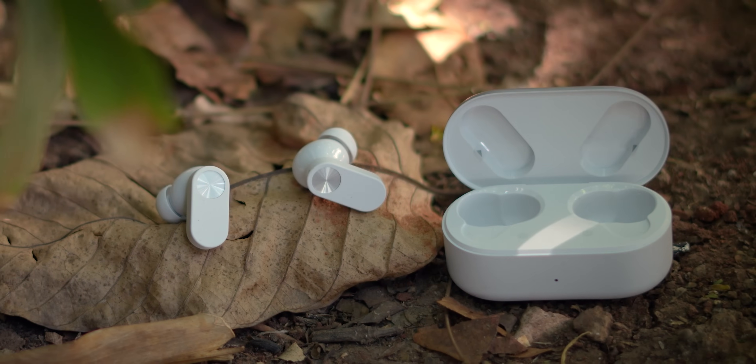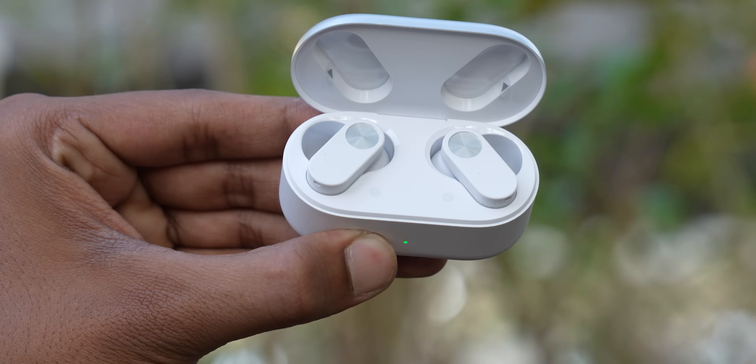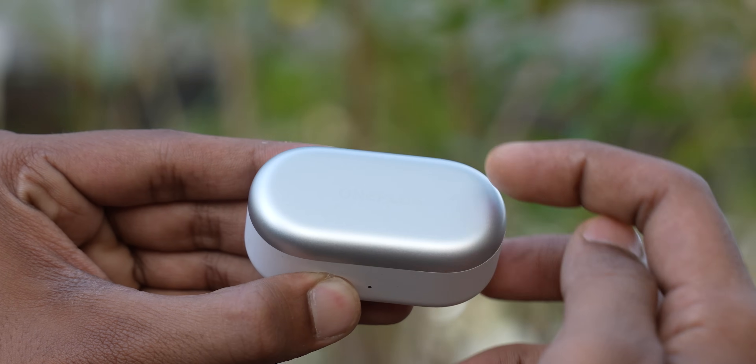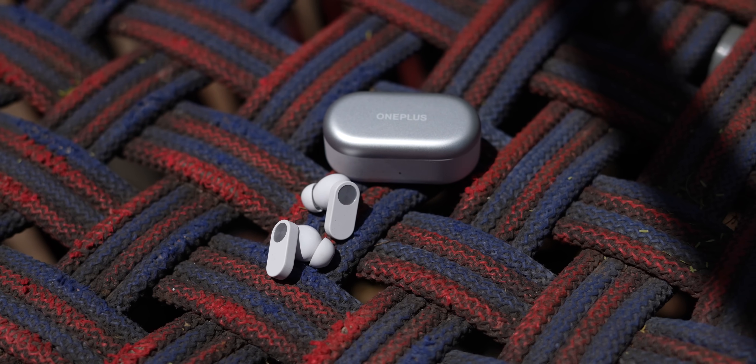Let's talk about the design of the case. It looks like a pillbox where you keep your tablets. It's made entirely of plastic — don't expect it to be really sturdy plastic because it's a budget pair of truly wireless earbuds. But they feel sturdy enough for the use case. The color variant we got is the lightning white variant, which has a two-tone finish that looks nice.